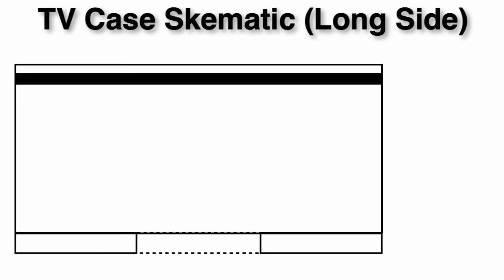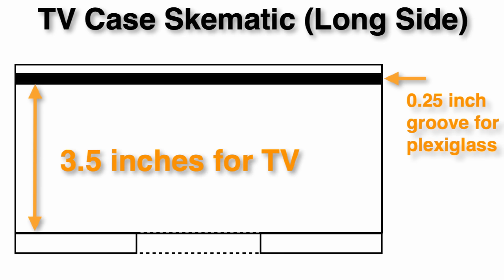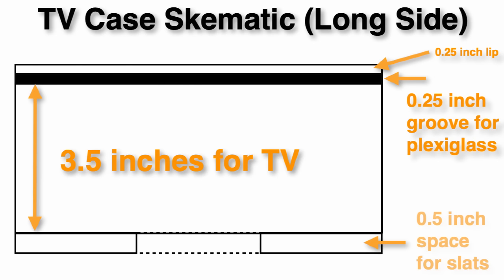This is the basic schematic of what I was thinking out in my head when we were at the hardware store. The television is three and a half inches thick at its widest point, so we have to measure from that. We're going to cut a groove into the interior of the case to slide in the plexiglass, which is going to be a quarter of an inch thick. We need to cut a quarter-inch groove, and we want that plexiglass to sit right on top of the television screen, with a quarter of an inch on top as a lip to hold it in place. Beneath the television, we're going to have a half-inch because we'll put slats underneath to hold the television in place.